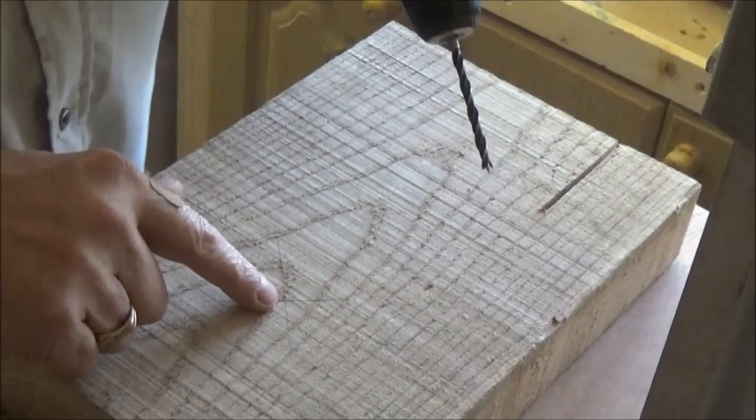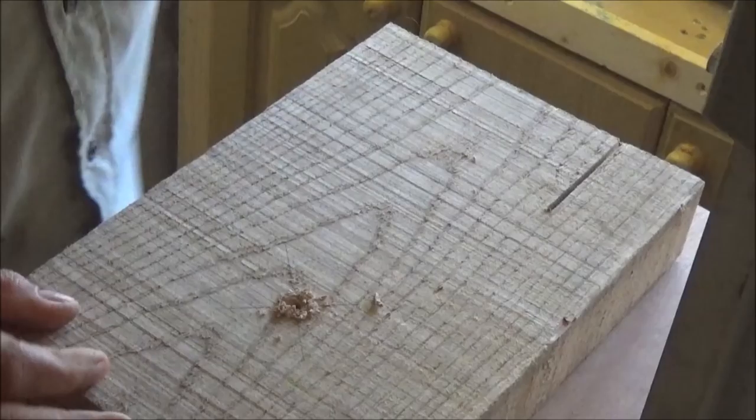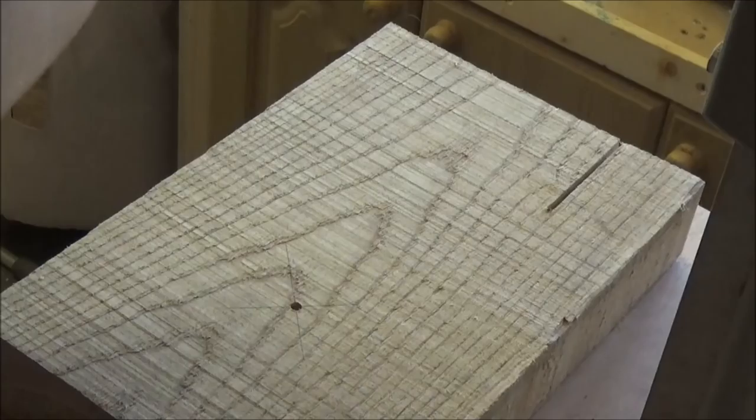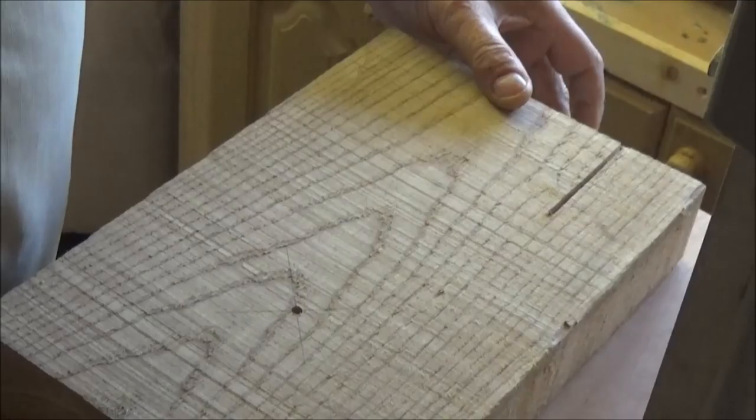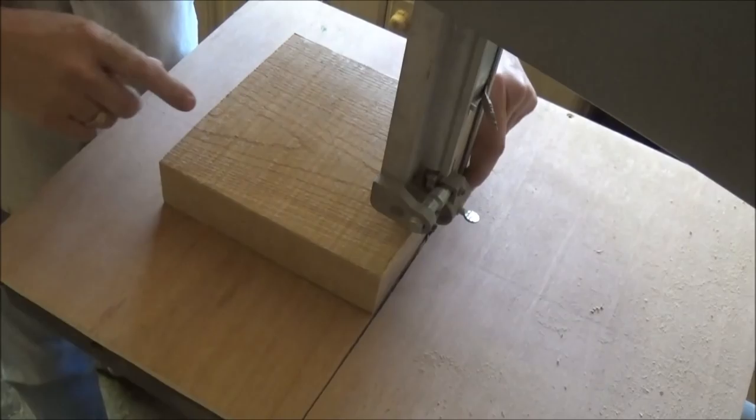Hello viewer, welcome back to 54A. Simple turning today — I've still got quite a lump of ash left from when we did the ash collection, so I'm just going to do a platter out of this. I want to keep it quite flat because I'm going to put a pyrography picture on it, so I don't want anything too dish-shaped. I'll keep it fairly flat with just a very slight shape to it.